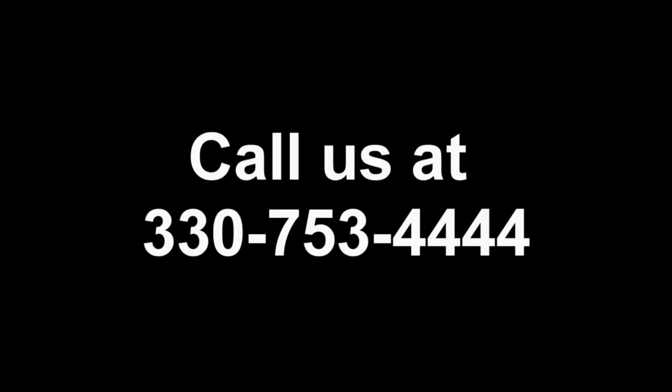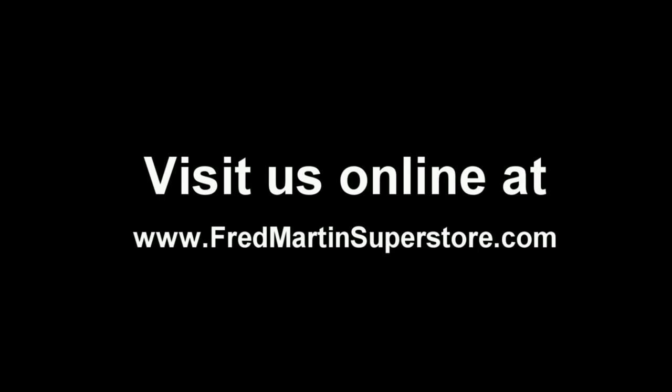Thank you for your time today. I hope that what I've shown you is helpful. If there are any questions, you can always contact us. We're more than happy to take the time to do this in person. Thank you for your purchase.